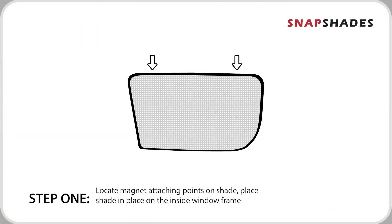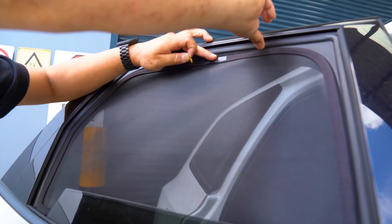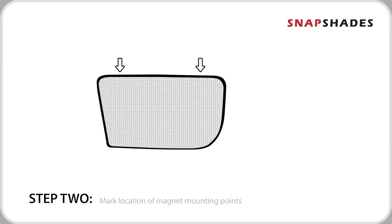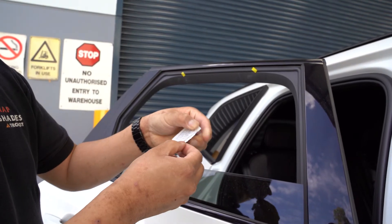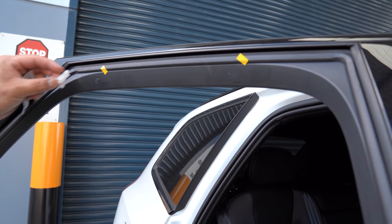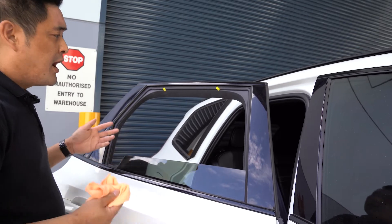First, we locate the magnetic points on the shade, then we mark the points corresponding to where the magnets are located on the trim of the door frame. Tear open the Snap Shades alcohol wipe and wipe the magnetic points area, then remove the residue with a microfiber cloth.